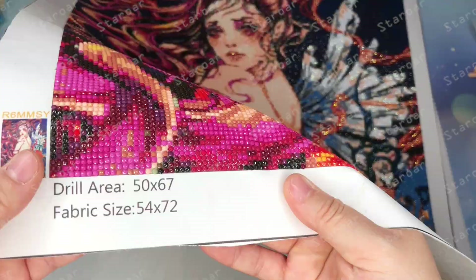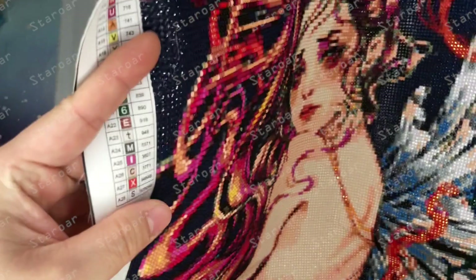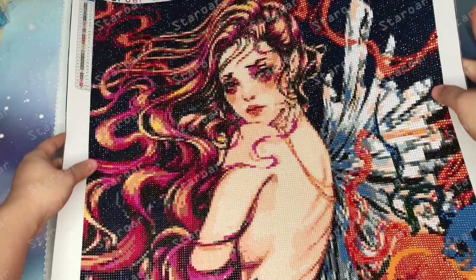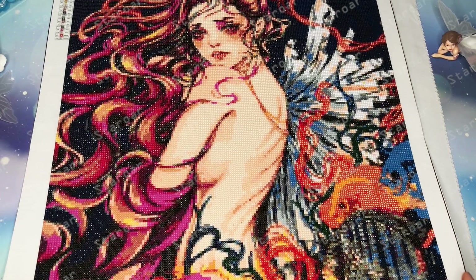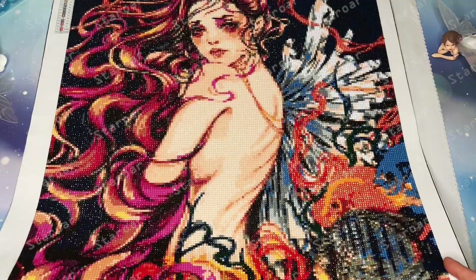This painting is 54 by 72 centimeters. It has 28 colors and 2 AB colors. She is very beautiful — large size always provides more details. I also made a regular size of this painting, which is a mixed diamond, 40 by 50 centimeters, but the details around the fish are not very clear. I'm still working on it.